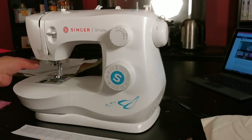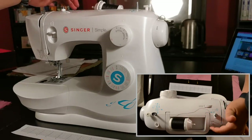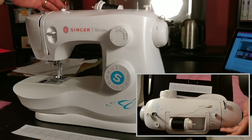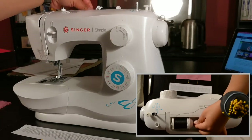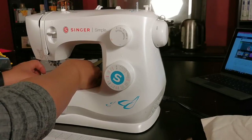Up top, we have the spindle that holds the needle thread. Mine comes with a fabric washer and a cap to avoid it popping off, but everyone's machine is slightly different. Then we have the bobbin case, which holds the bobbin. Sometimes it's fully under the machine, but mine opens in the sewing area.